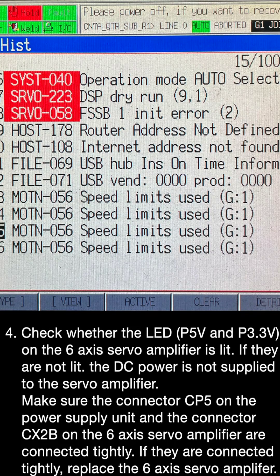Step 4: Check whether the LEDs P5V and P3.3V on the 6-axis servo amplifier are lit. If they are not lit, DC power is not being supplied to the servo amplifier. Make sure connector CP5 on the power supply unit and connector CX on the 6-axis servo amplifier are connected tightly. If they are connected tightly, replace the 6-axis servo amplifier.